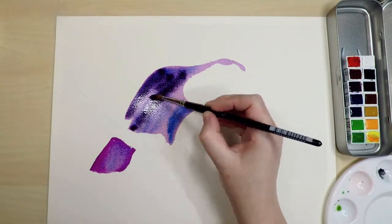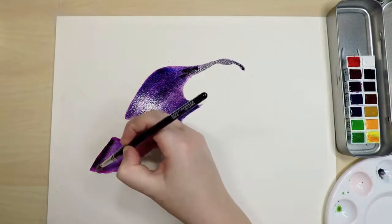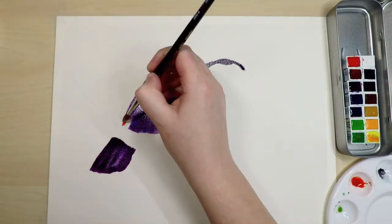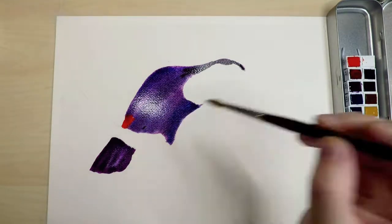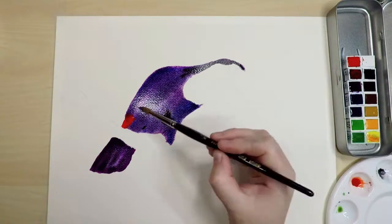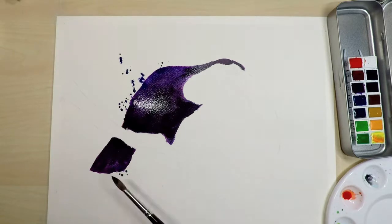I used some blues and purples instead of going straight in with black so it stops the black looking flat. Here you can see I kept adding more and more color while it was still wet. Next time I think it would be better to do a light wash and then wait for it to dry and keep adding more layers. I think I went a bit too dark too early so it was hard to control what the colors would look like when they dried.